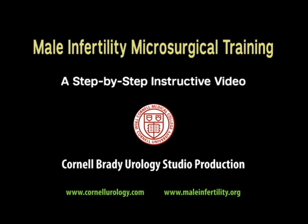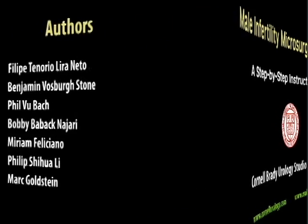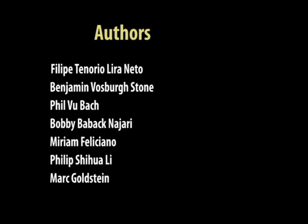Male Infertility Microsurgical Training: A step-by-step instructional video. Center for Male Reproductive Medicine and Microsurgery, Weill Cornell Medical College.